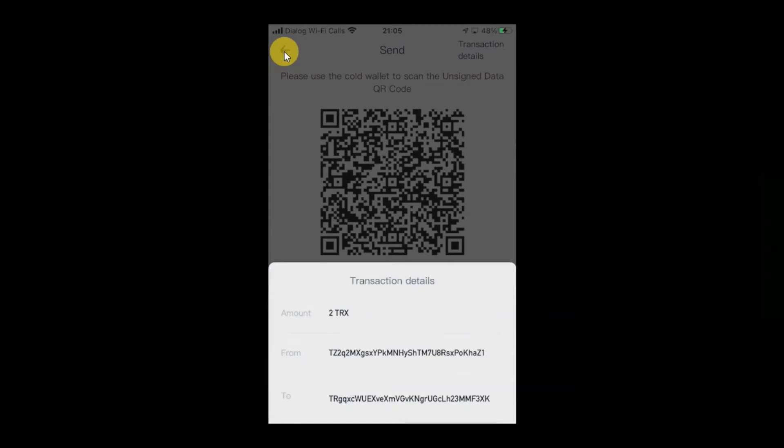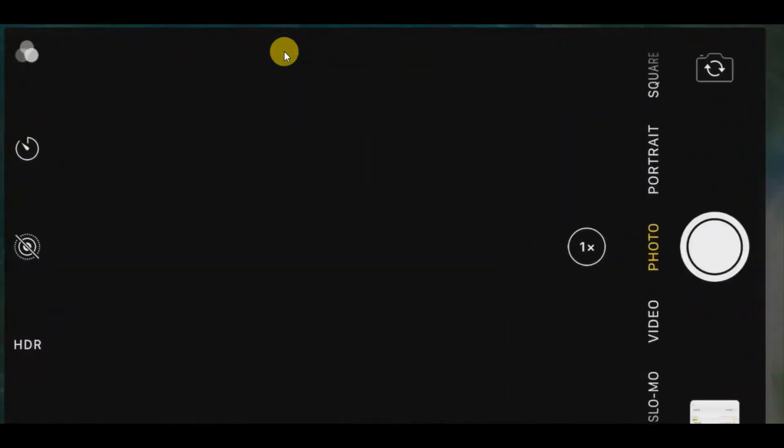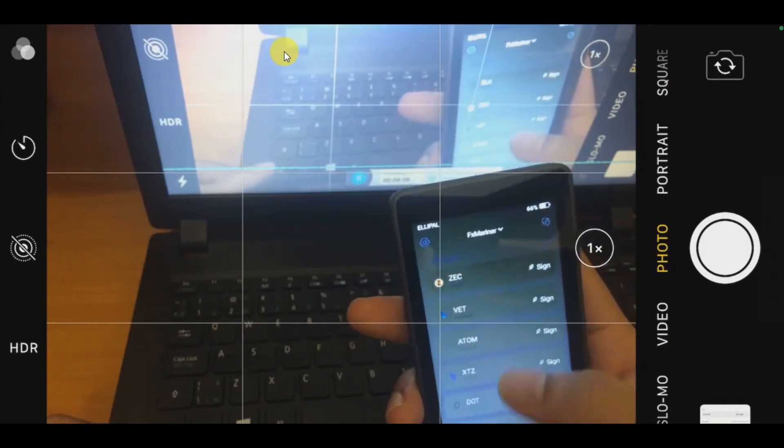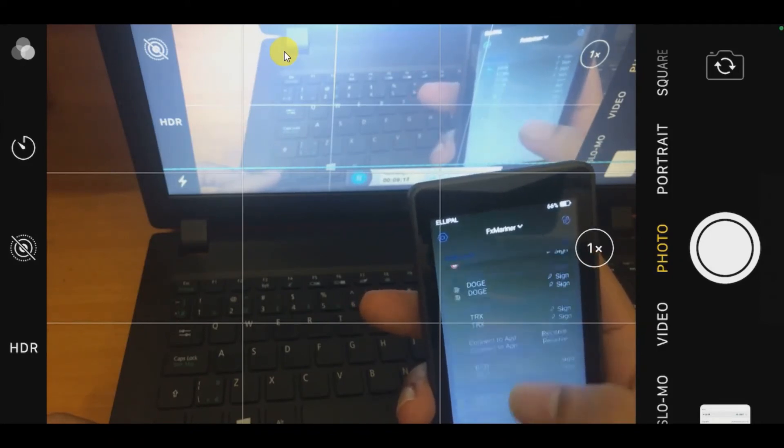When I click submit, a QR code is generated and the transaction details are shown — two TRX, from this address to that address. This QR code must be scanned using the hardware wallet. Without the hardware wallet, nobody can send coins out from the hardware wallet. Now I have my hardware wallet in my hand. We need to send the TRX from the hardware wallet to Trust Wallet.